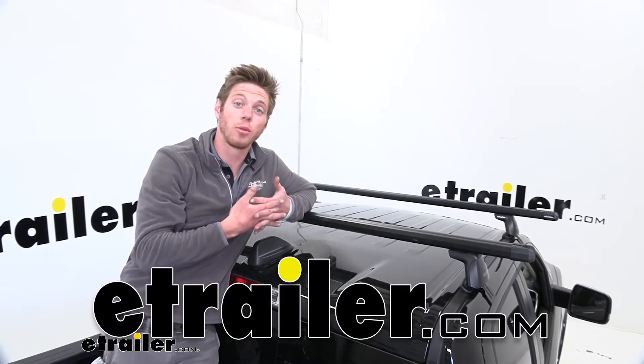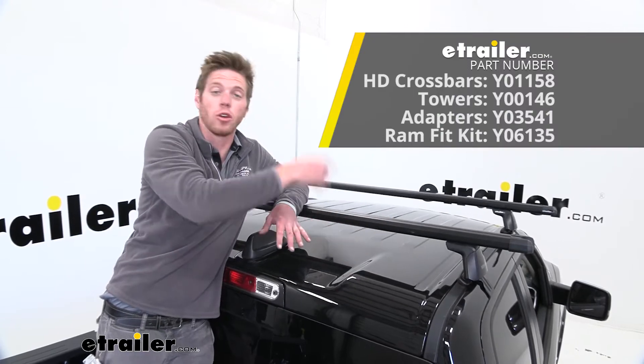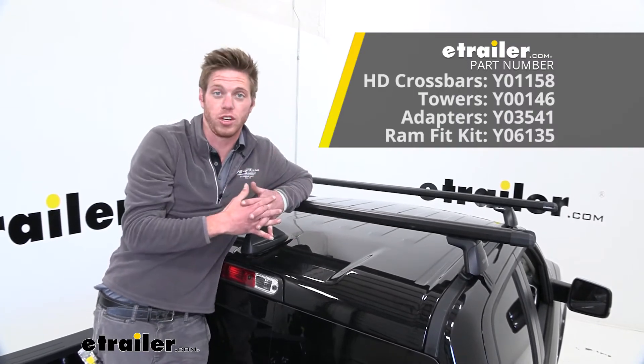Hi everybody, Adam here with E-Trailer. Today we're going to be taking a look at the Yakima HD roof rack system on our 2020 Ram 1500.